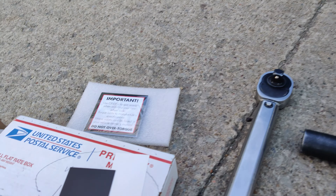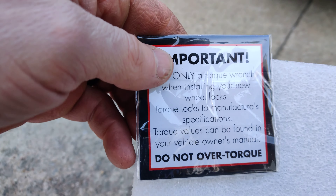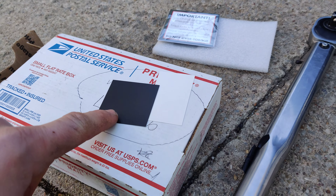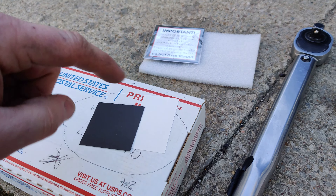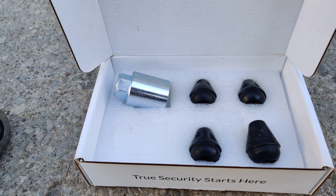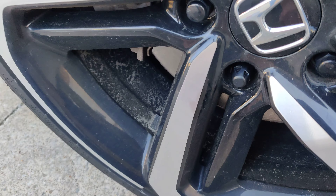It came with this little booklet — you've got to torque them to the right specs. It also came with a magnet and a sticker with your key code. You've got to torque these to 80 foot-pounds.